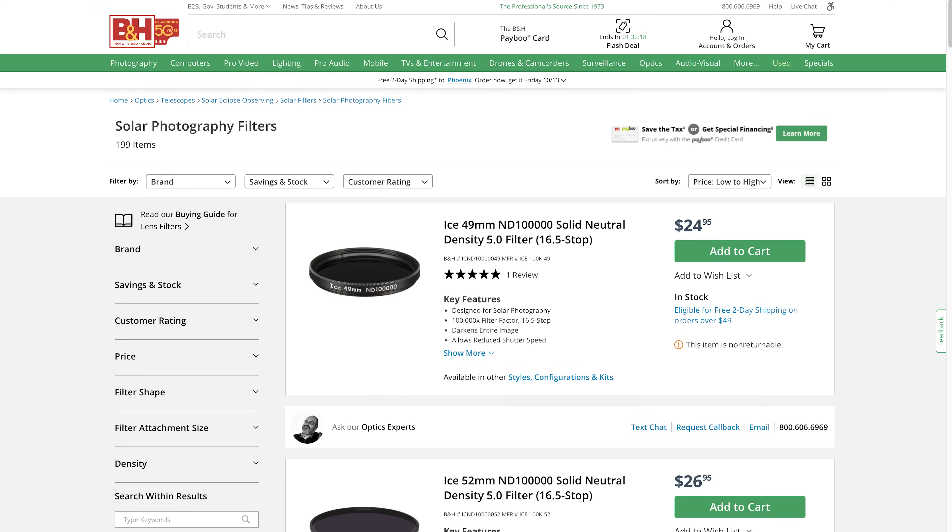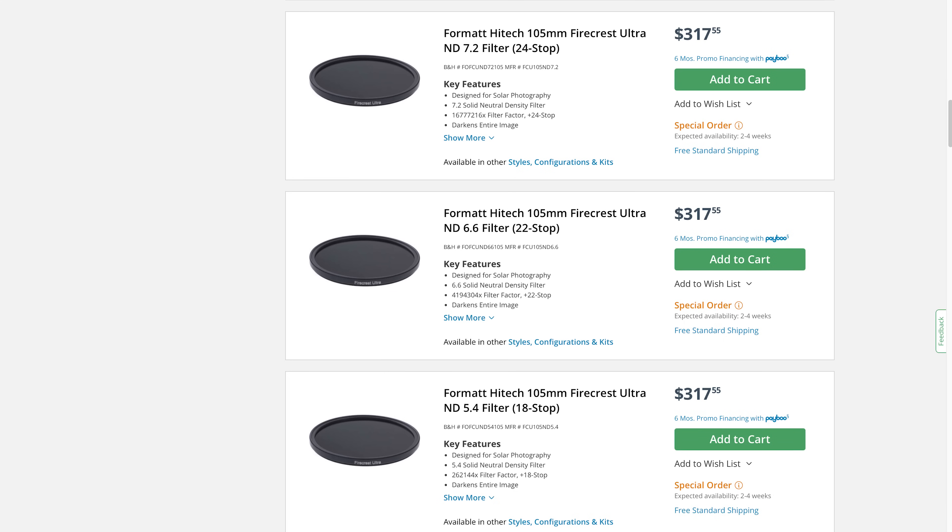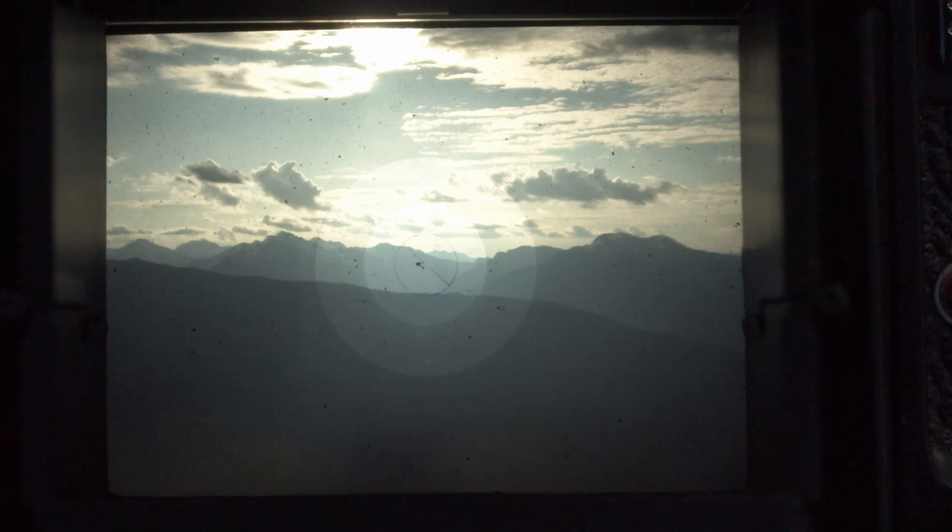The solar filters themselves will range in price from $25 on up to a few hundred. Also, do not use an ND filter with an optical viewfinder — use live view or an electronic viewfinder instead. Even with a solar filter, I'd prefer shooting in live view.